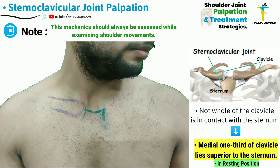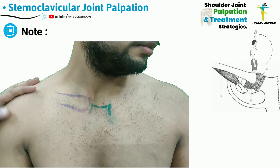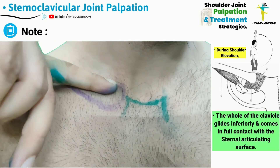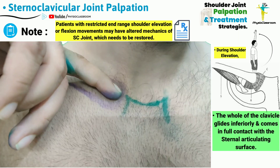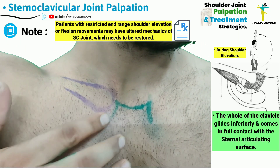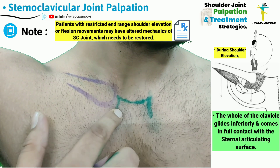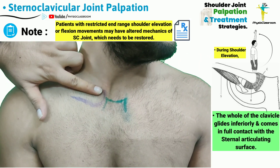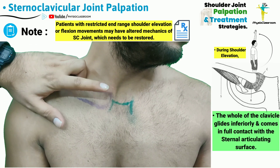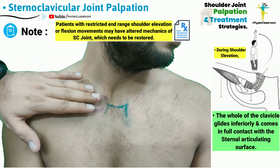This actually happens with the shoulder in the resting position, but as the patient starts elevating the shoulder girdle, there is elevation and inferior gliding of the medial end of the clavicle, and the whole of the medial end of the clavicle actually comes into full contact with the articular surface of the sternum. This elevation and inferior gliding is one of the very important shoulder mechanics that physiotherapy students should always remember.